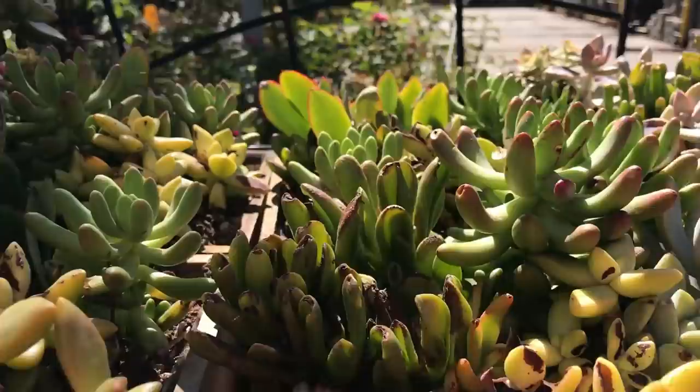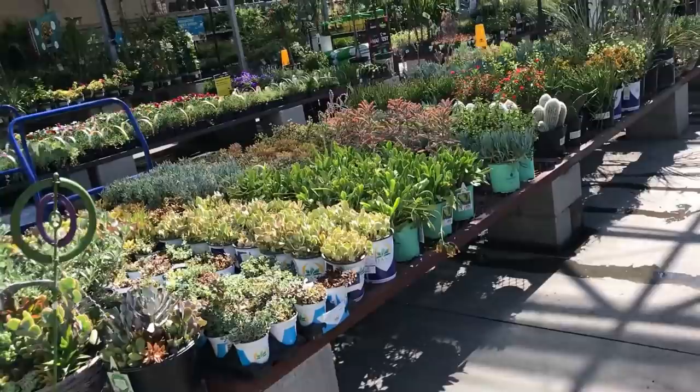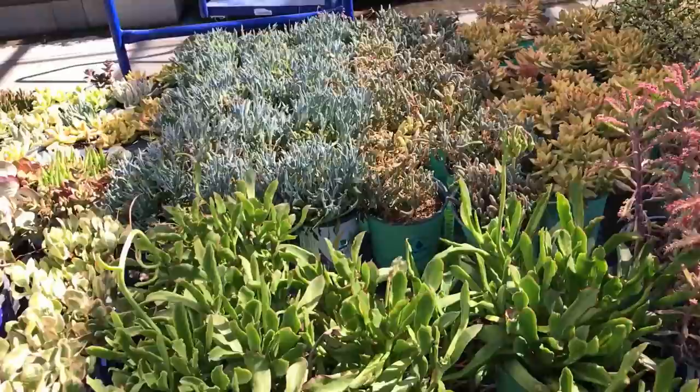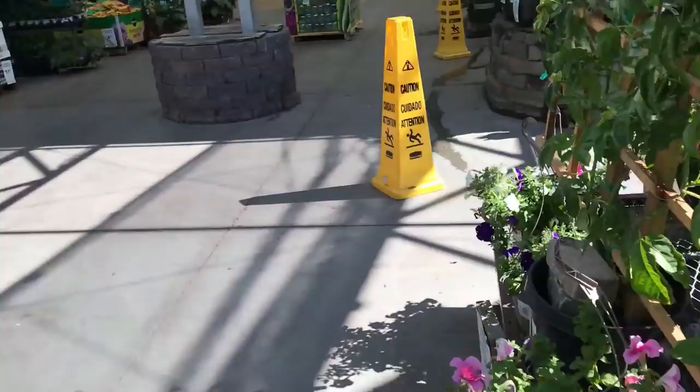Succulents everywhere! Oh, I have to go — I gotta go. This is a Mother of Thousands right here. Okay I really have to leave because I have an appointment. Alright guys, that concludes our Lowe's haul.